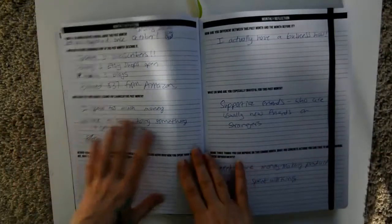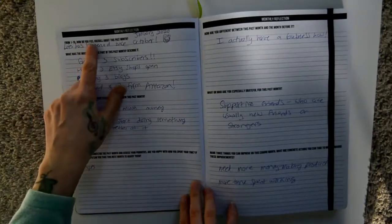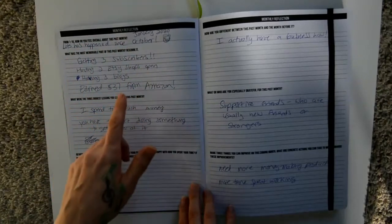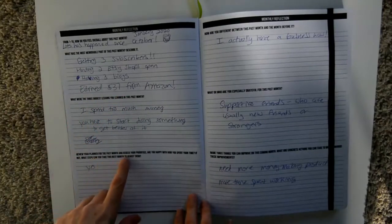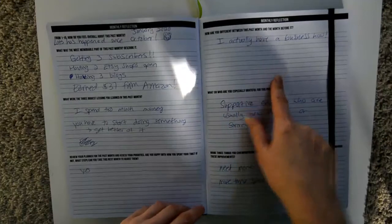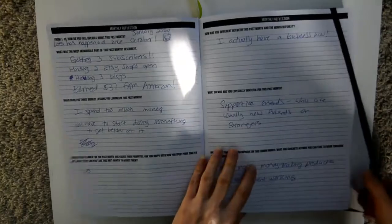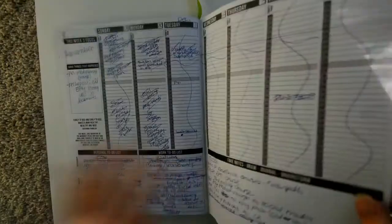Each month also has a monthly reflection page — from one to ten, how do you feel overall about this past month? What was the most memorable part? What were the three biggest lessons you learned? Review your planner and assess your priorities. How are you different from the month before? What are you grateful for? Name three things you can improve on — things like that. Then there are 12 months total.